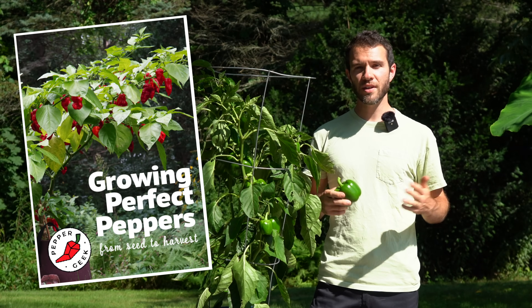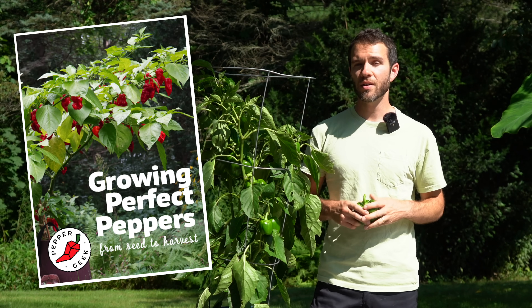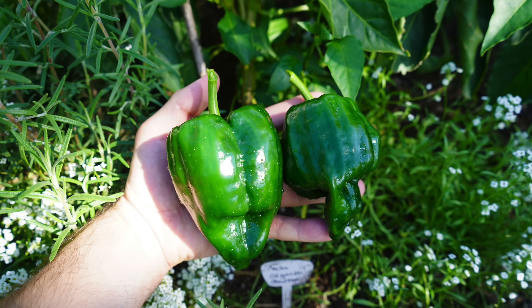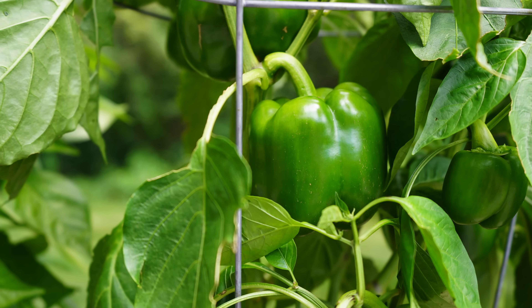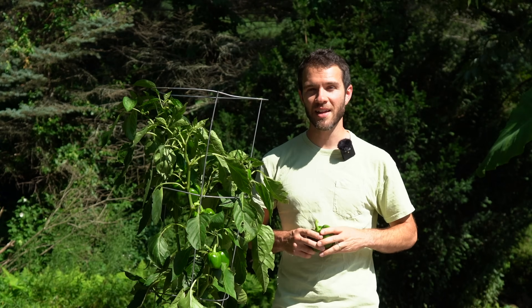Before you go, if you're interested in learning how we grow our peppers from seed to harvest, check out our ebook Growing Perfect Peppers in the link in the description below. I hope this video helps you grow bigger peppers — I love harvesting nice big meaty bell peppers and banana peppers from our own gardens. If you have any more tips or growing methods you'd like to share, leave a comment down below. Thanks for watching Pepper Geek, and I'll see you next time.